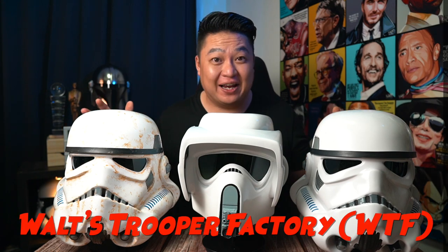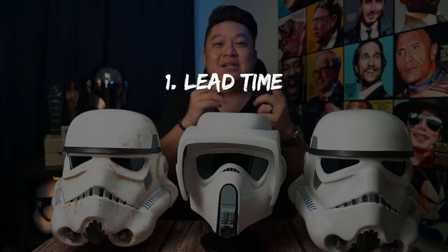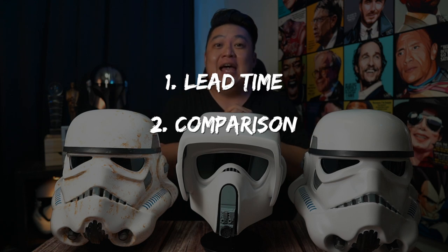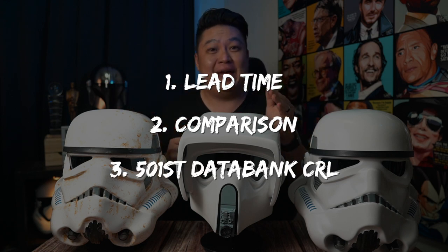So today we're going to talk about these. These are the helmets from the Waltz Trooper Factory, or WTF in short. We're going to talk about how long it took to make these helmets, why I ordered these over the licensed ones like the EFX or the Anovos ones, and also how these helmets compare to the 501st data bank.